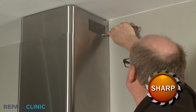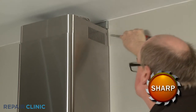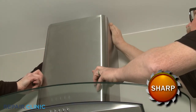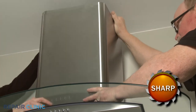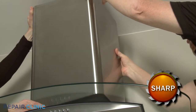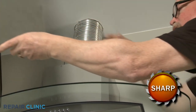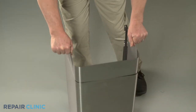Slide the chimney down into the lower chimney, then have an assistant help to lift both sections up to detach them from the lower mounting bracket. You can now slide out the old upper chimney.